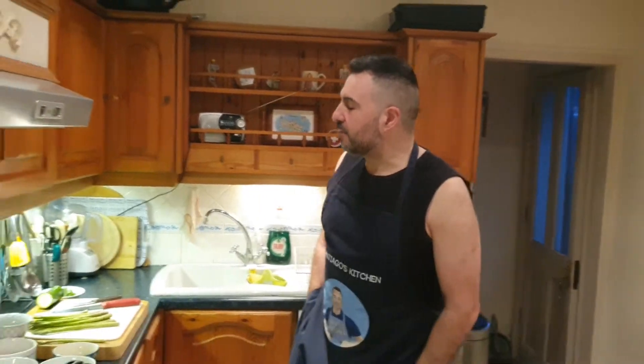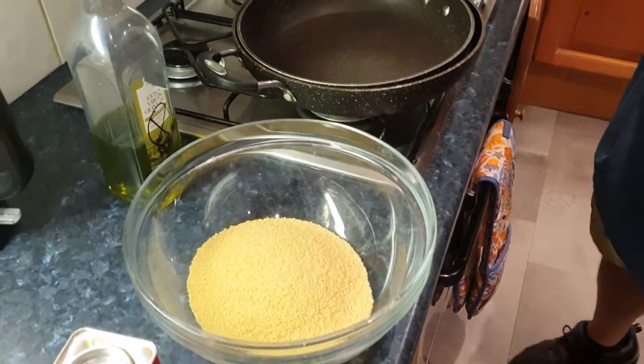Hello, hola, como estamos? Okay, today I'm going to make another dish — a vegetable couscous with prawns and pan fried salmon.